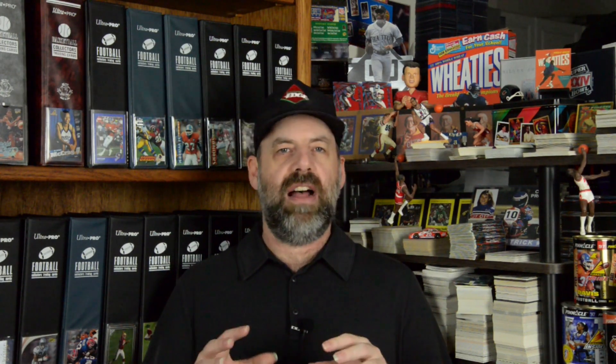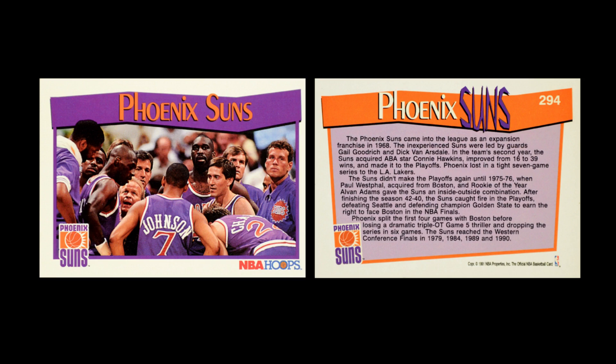They also had a whole bunch of subsets, most of them pretty small — some just one card. The first subset is the team cards, which are literally just team cards. They have a shot on the front that is really about the team — normally players in huddles — and on the card back it tells the history of the team. This is one of those educational opportunities for new fans to learn about the game.